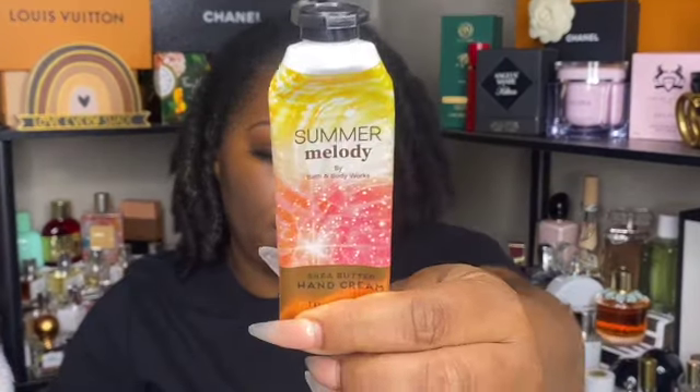Next is Johnson's oil gel — I've been using this on my skin after the shower, especially on my feet. I really enjoy this and I will repurchase it. Next is a hand cream in summer melody — a nice juicy scent — but I don't need any more hand creams right now.